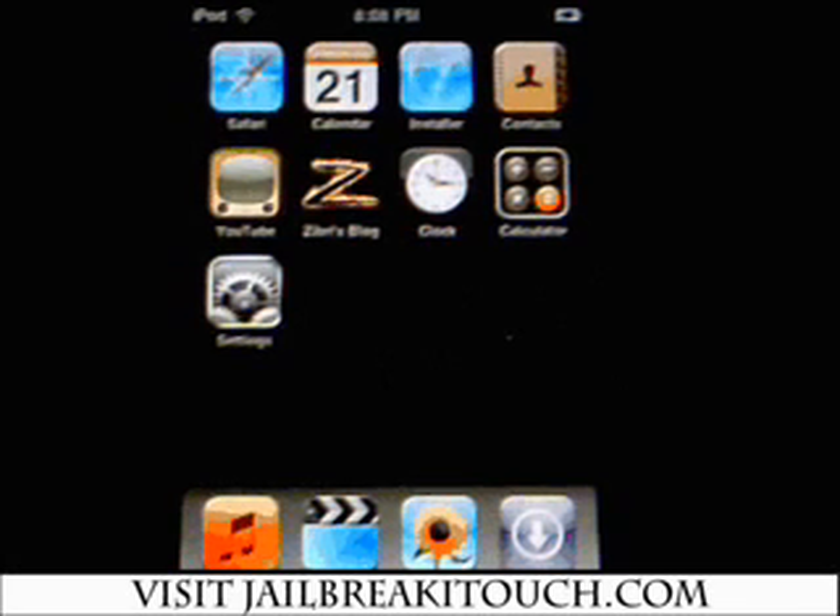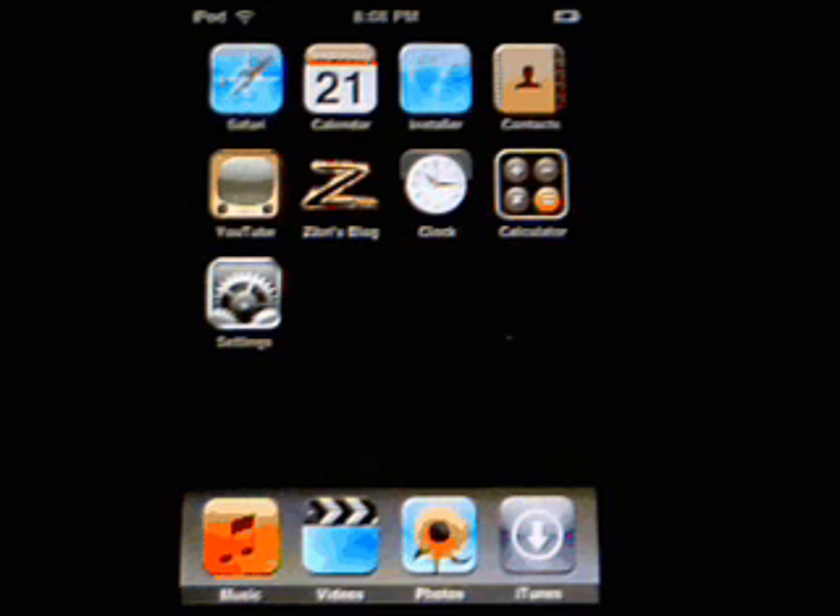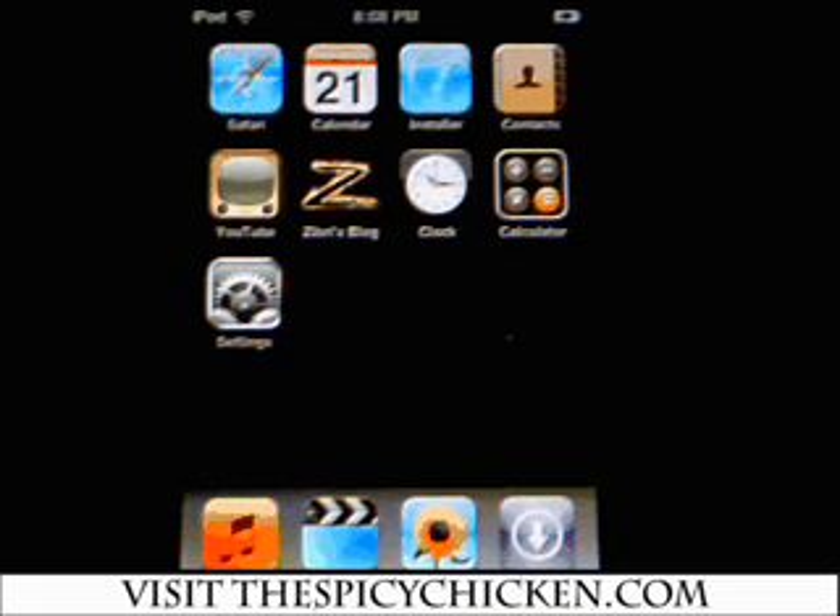Hey guys, Phil here from jailbreakitouch.com. Today I'm going to show you how to install Customize 2.0 on your iTouch. One of the first things you need to know is you have to have a jailbroken iTouch in order to do this. You can visit our website jailbreakitouch.com and jailbreak it. You also want to go to thespicychicken.com and register your iTouch so the application works.